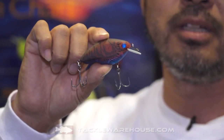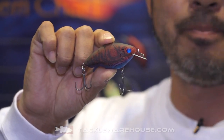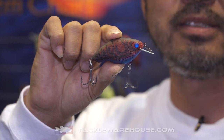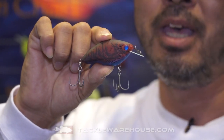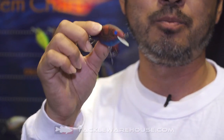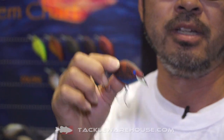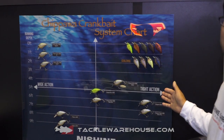This is a fat body but with a flat side. As you know, a round crankbait has big buoyancy and less snag. But sometimes a flat-sided crankbait triggers more bites than a round crankbait, and we've mixed both. This body has both characters, so we designed this bait as a system crankbait.